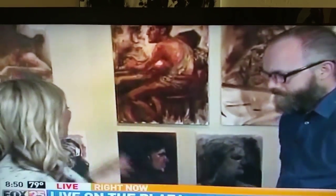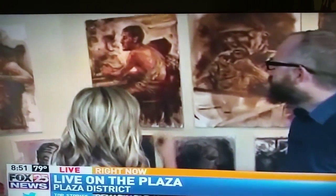We're at Tree Leaf in Plaza District, and you actually have a show coming up this Friday. This is a sneak peek — everyone at home is getting a sneak peek at the show that's going to happen on Friday. Talk about some of these paintings that we're looking at.